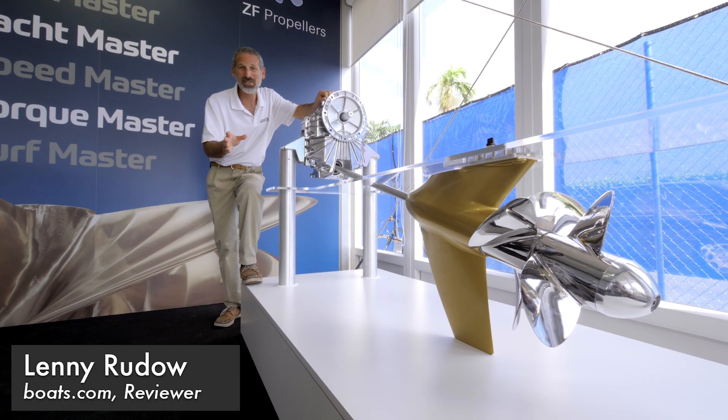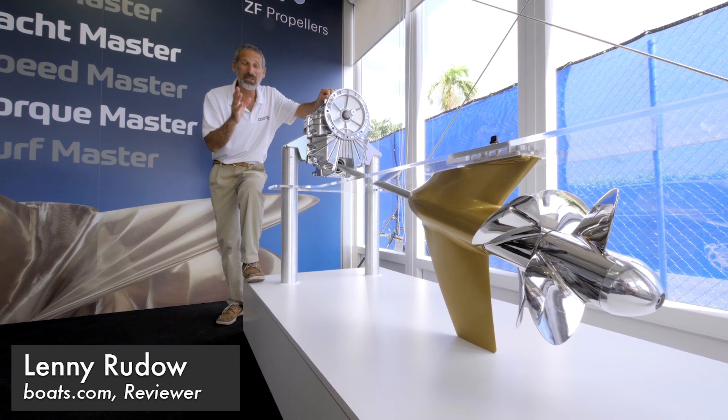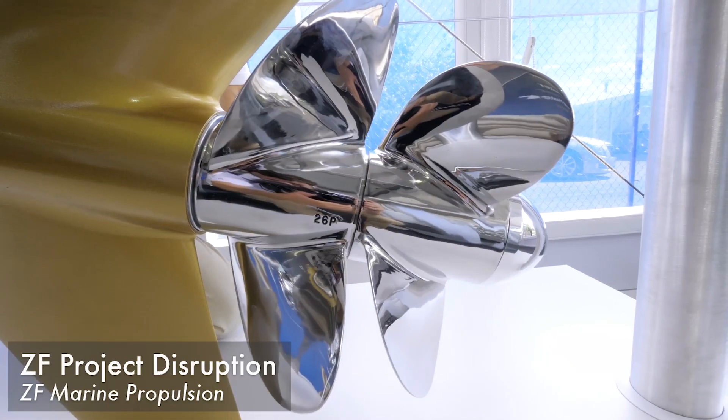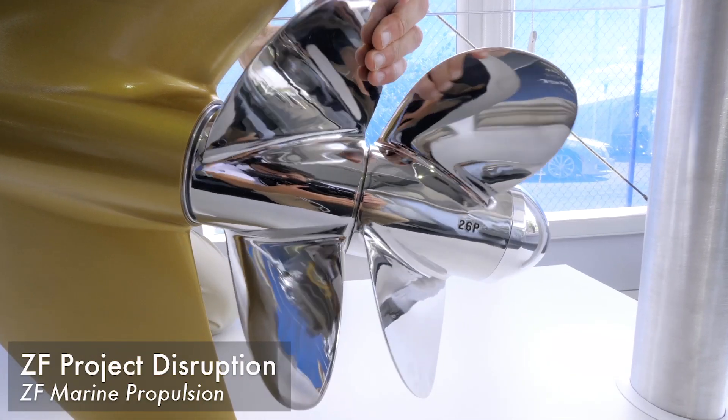Hey there folks, Lenny Rudow here for Boats.com, and we are looking at something completely new from ZF. This is called Project Disruption. These are contra rotating propellers.